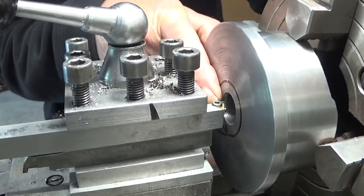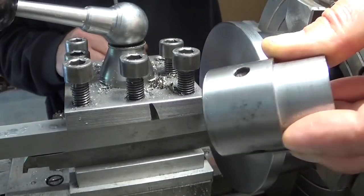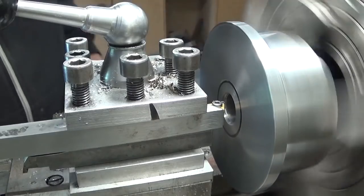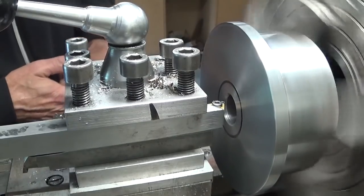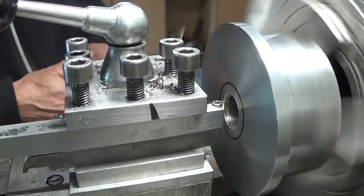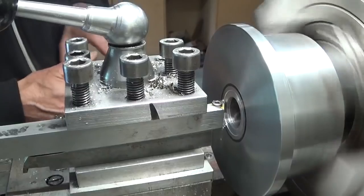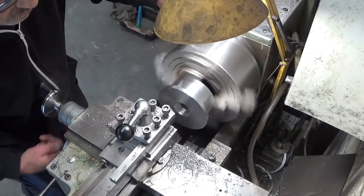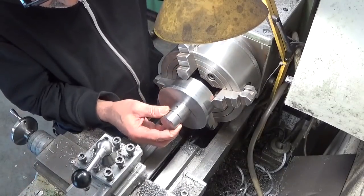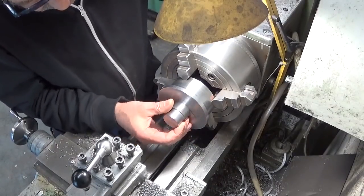I'm ready to start cutting out this little recess to fit the plug. Let's go for it and see what happens. A bit too sloppy.